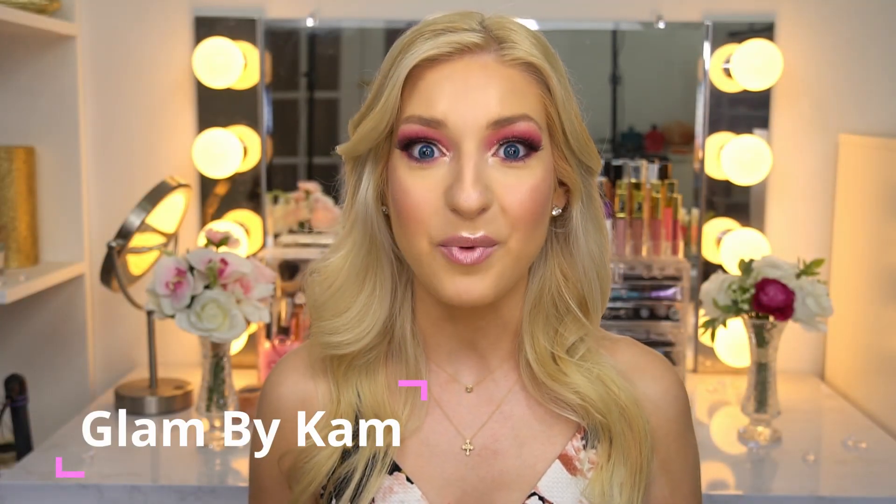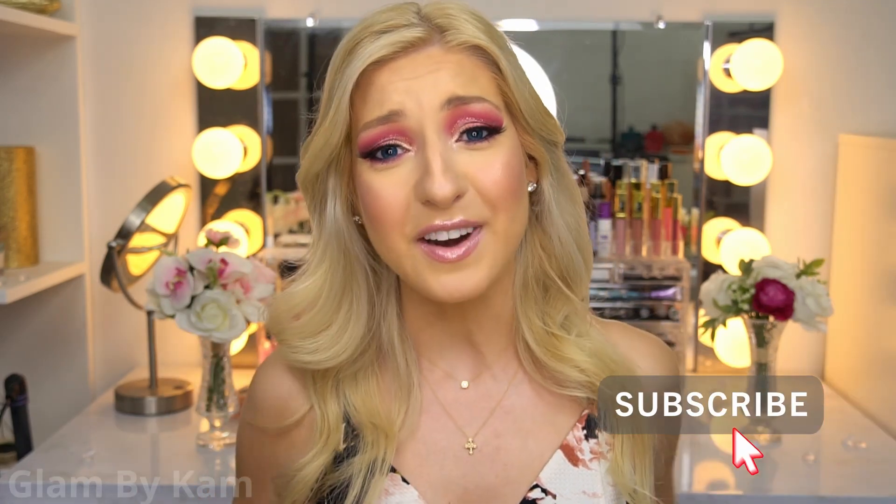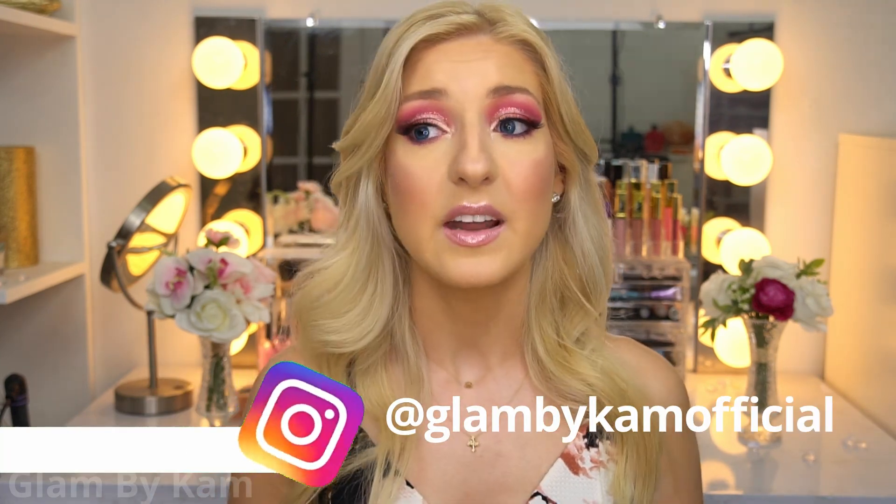Hey guys, it's a girl Cam and welcome back to my channel. If it's your first time here, then welcome! I really hope that you join the Cam Fam by clicking that little red subscribe button down there. I'm gonna have a lot of really awesome surprises coming up for my subscribers that you don't want to miss.